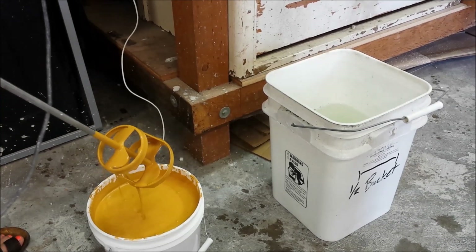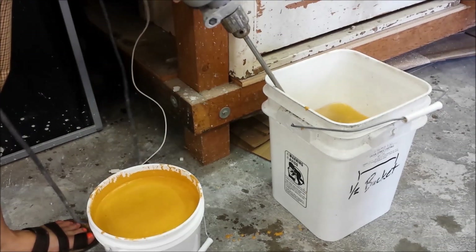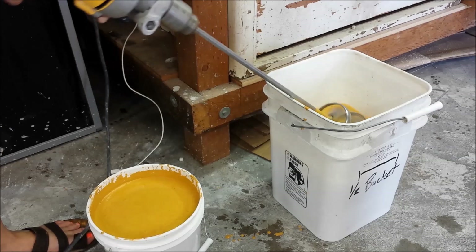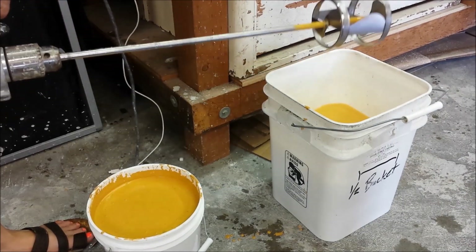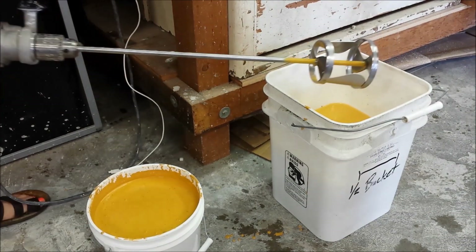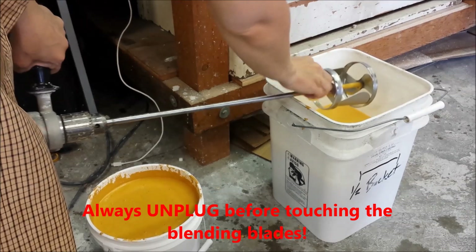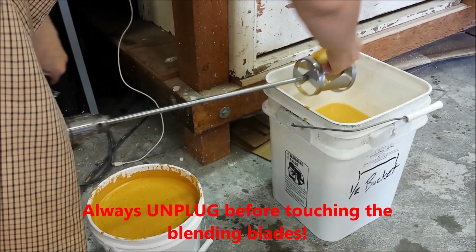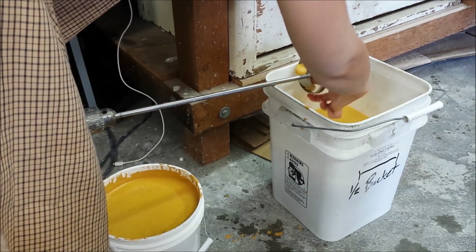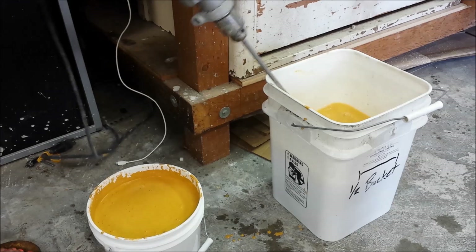When you're finished mixing, let the blender drip over the bucket and then put the blender into the bucket of water. Turn it on for a few spins and that will get most of the glaze off the mixer. However, to be courteous to the next person, unplug that mixer and then wipe off any other glaze that's still on there. It's really easy to wipe off when it's wet, and it's much more annoying for the next person if that glaze has dried on there. You can leave the mixer in the water bucket.